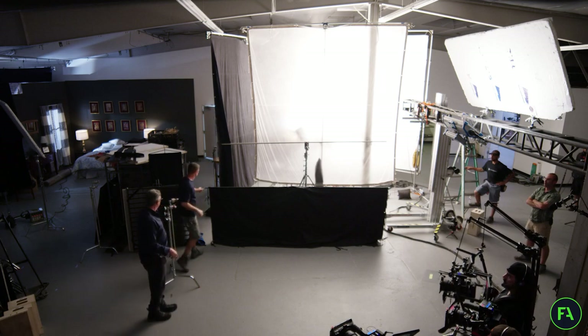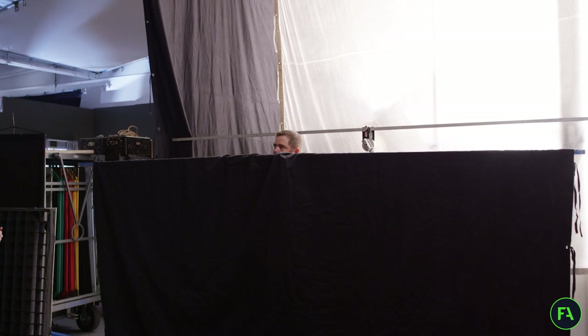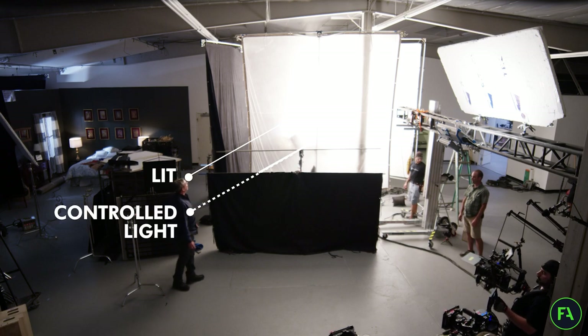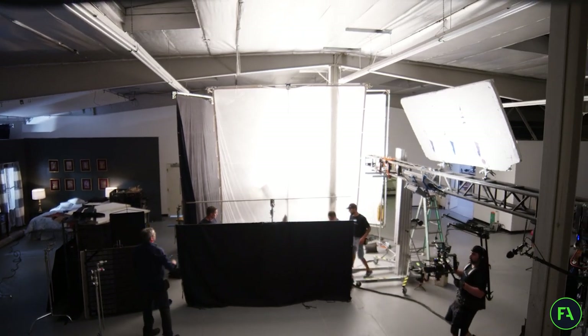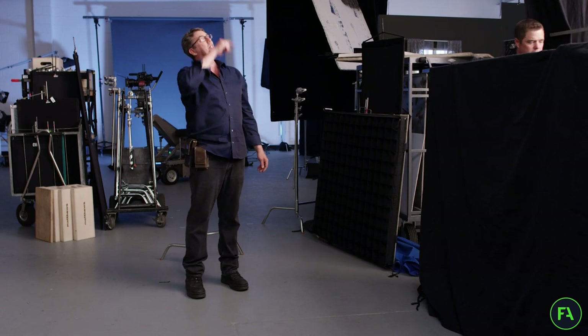Let's raise this up because I don't want that filling underneath my face. Now it's coming from more above. And now I want to eliminate all that light that's hitting the ceiling, so let's fly another 12x6 foot and send that to the moon.